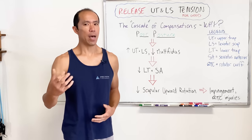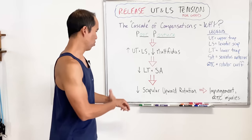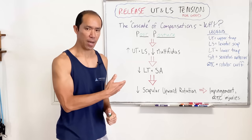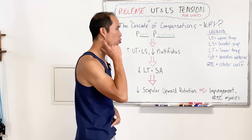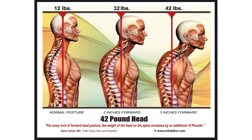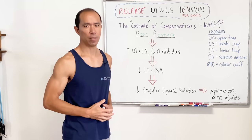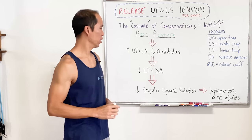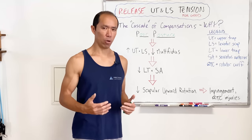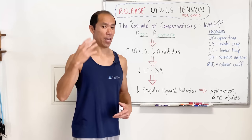If we just fix our posture, that might not be enough, because of the compensations that develop over time. One of these is increased upper trapezius and levator scapula muscle tension. When you're in poor posture, you're stretching these muscles as your head goes forward — forward head posture. For every inch your head travels forward, it essentially weighs an extra 10 pounds of load that must be supported muscularly by the upper trapezius and levator scapula. These muscles work overtime, and without a break you get tension, pain, blood flow restriction, knots, and headaches.